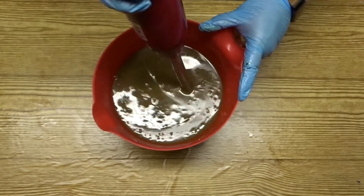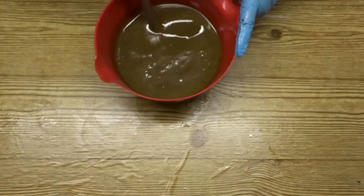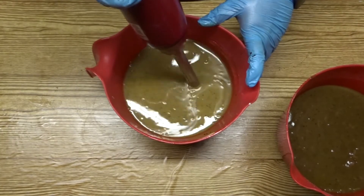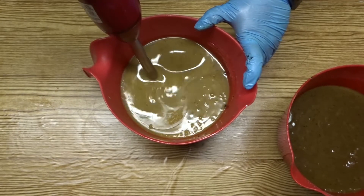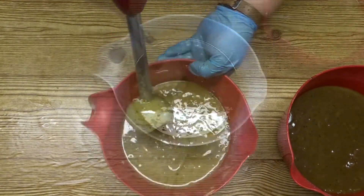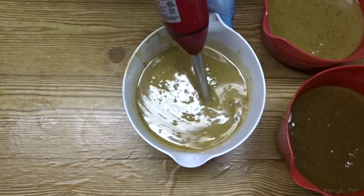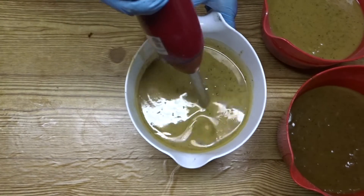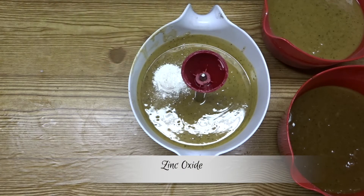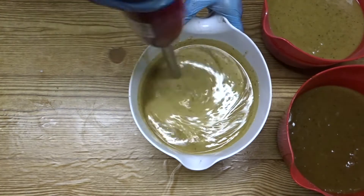I'm going to go ahead and stick blend the cocoa powder into my soap batter. Now moving on to my non-coloured portion, I'm just bringing this to trace, and now my light soap batter. This didn't give as much contrast as I wanted, so I'm adding some zinc oxide to lighten it a bit more and stick blending that. You can see that's lighting the batter up nicely.